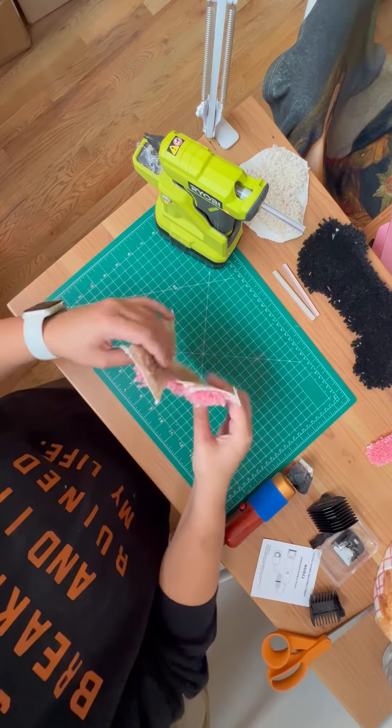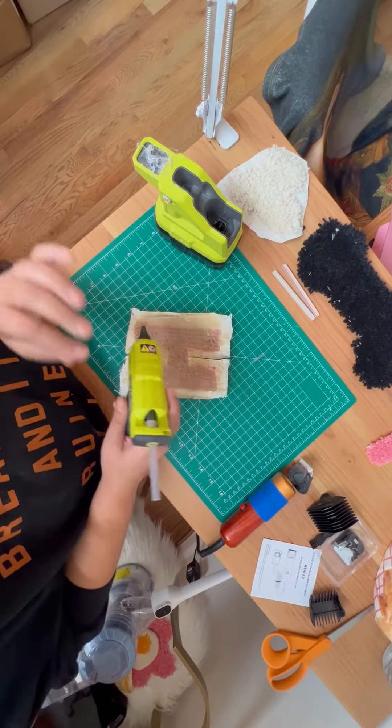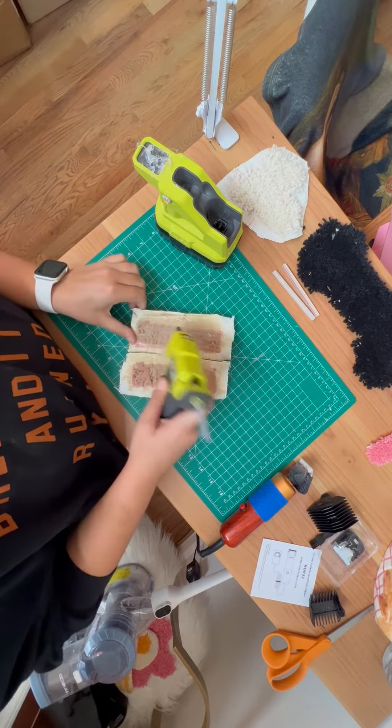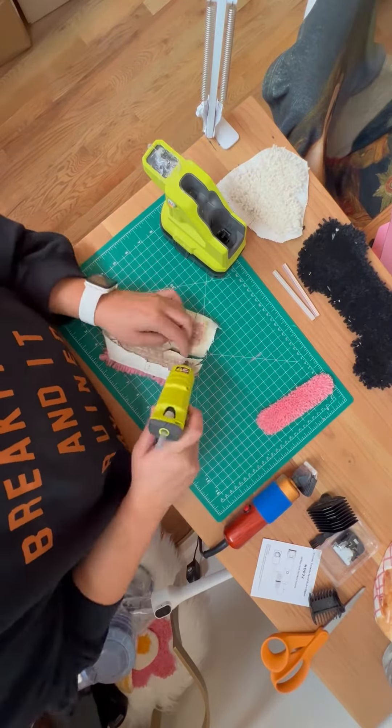Next step was to wrap the extra cloth around the edge and glue it to the back. I used hot glue to secure the edges around the back. I assume I should probably use a better carpet glue, but this is my first rodeo, so baby steps.